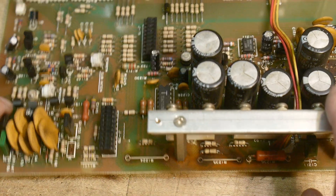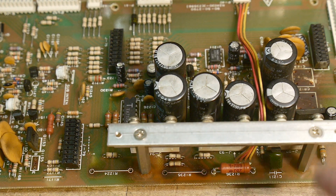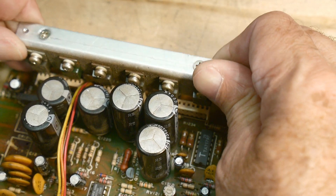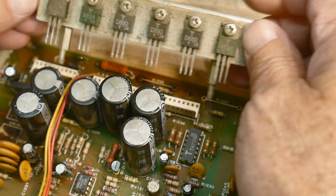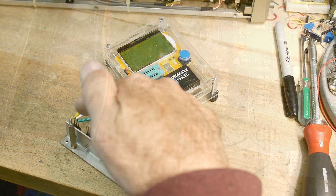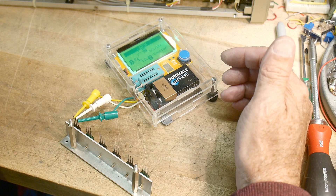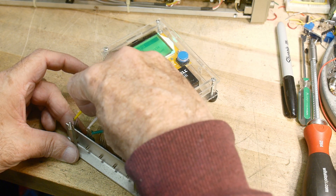So I'm going to replace all of these components. I think what I want to do next is pull these transistors out of their socket — there we go, see how that works? — and I'm going to test them, see if they're all okay. All right, I have it hooked up to the first transistor.